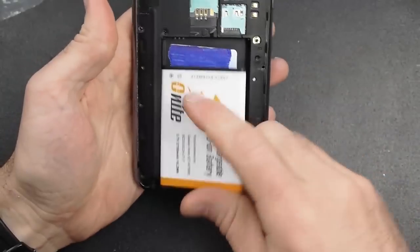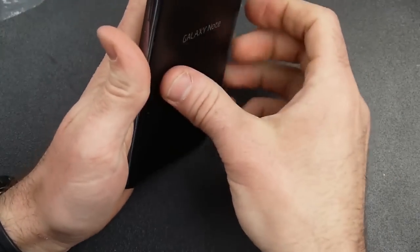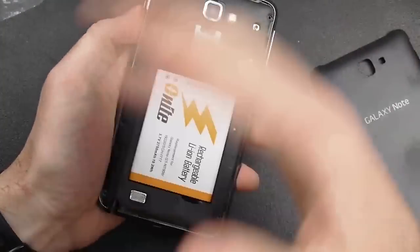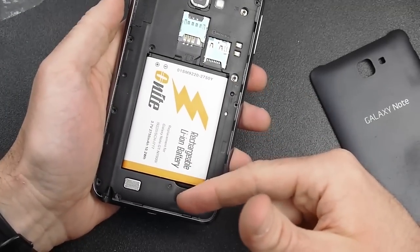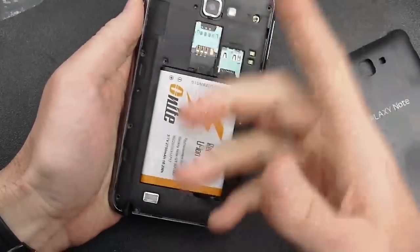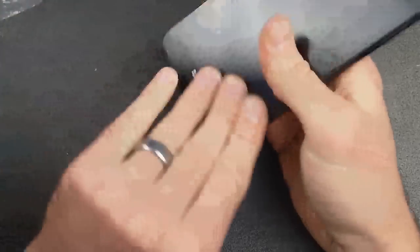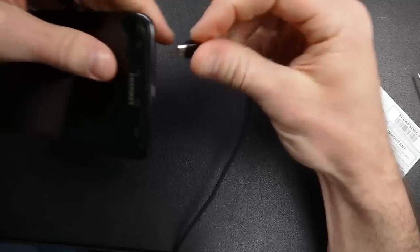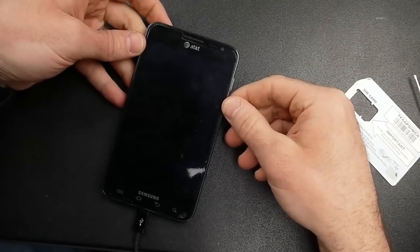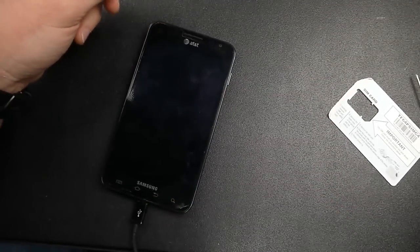I'm going to go ahead and take the battery, put it back on, and put the back back on. Got the battery on, put the back back on, and plugged in that cable, and you can see right there that now with that cable it's able to charge — whereas before it wasn't charging.